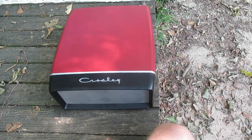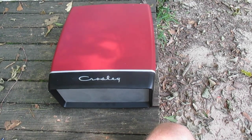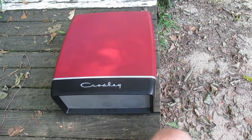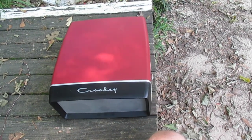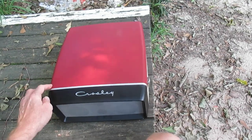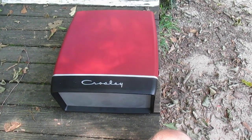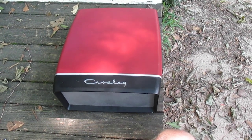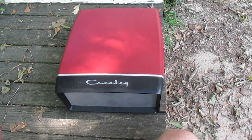One finally turned up on the Goodwill auction site that I could get for a reasonable price, including shipping, so I jumped on it. This does appear to be in a decent-looking plastic case, and I found out that this is a replica of a 1960s Bush record player that was available in the UK.